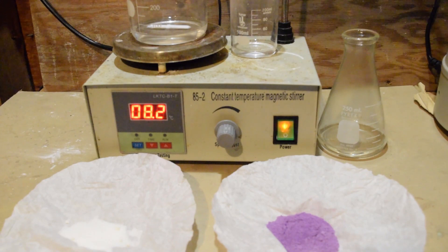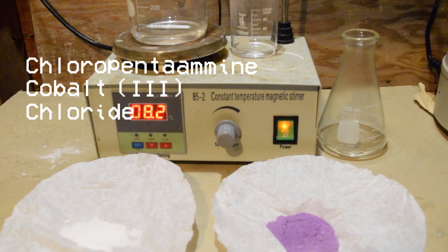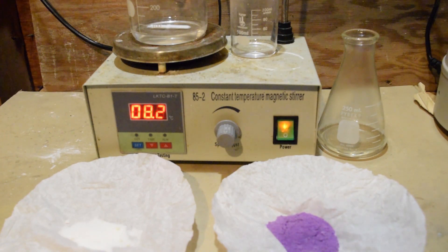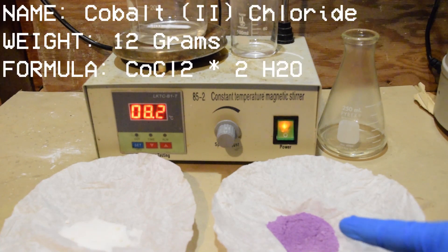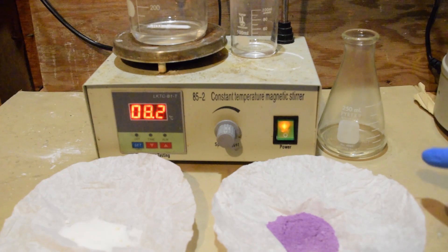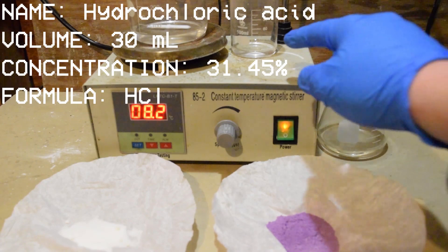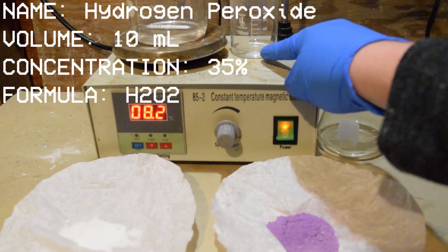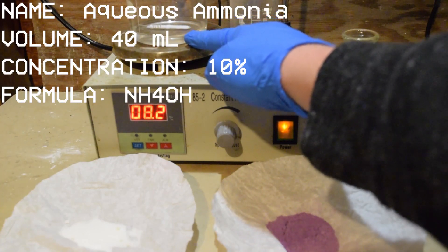Welcome back to another video. Today I'm going to be making a compound called chloropentaamine cobalt-3 chloride. To make it, I have 6 grams of ammonium chloride, 12 grams of cobalt chloride (hydrated), 30 milliliters of concentrated 31.45% hydrochloric acid, 10 milliliters of 35% hydrogen peroxide, and 40 milliliters of 10% aqueous ammonia.